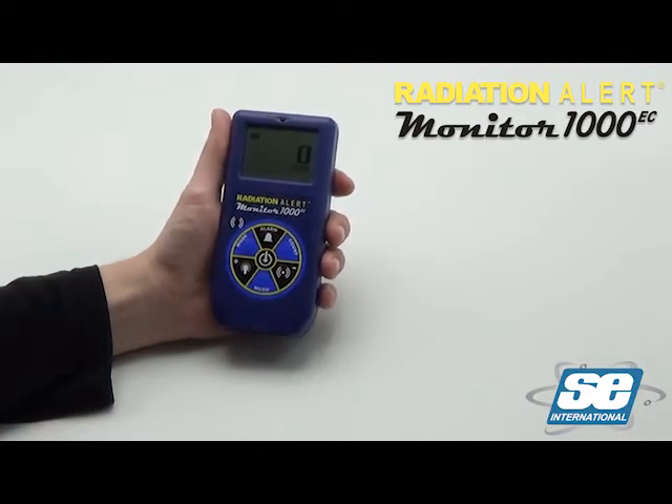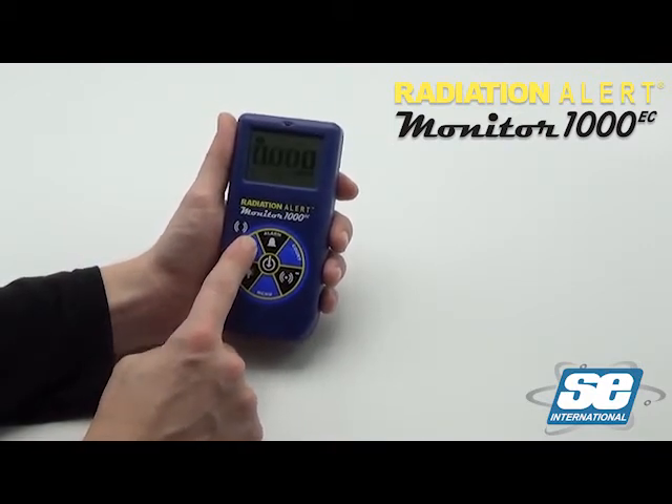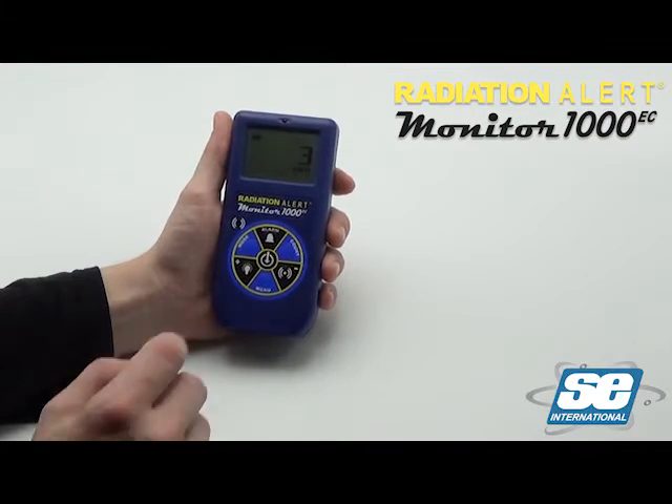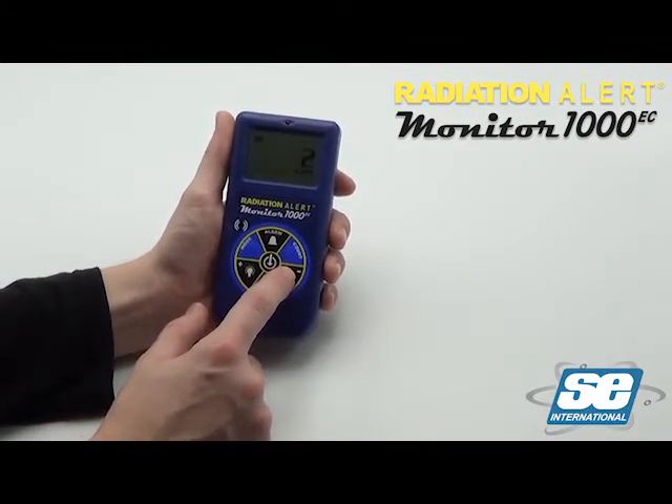Once on, the battery icon will show the remaining battery life. Use the mode button to scroll through the different units of measurement available. To mute the audio, simply press the speaker icon. Pressing it again will restore the audio.